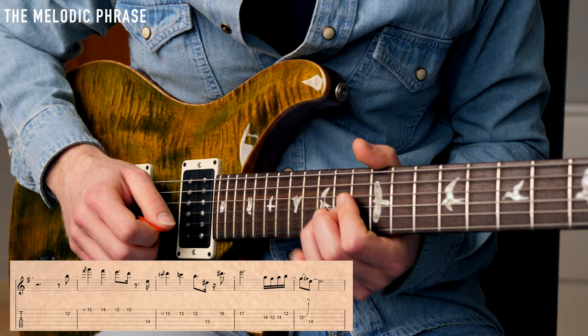You can stream the backing track on the website, but if you want to download it, make sure you check the Patreon page. You can get the tab, get the backing track, and also support this channel. Now let's get started with the lesson, and I'll see you next week. Please check the button — let's go.